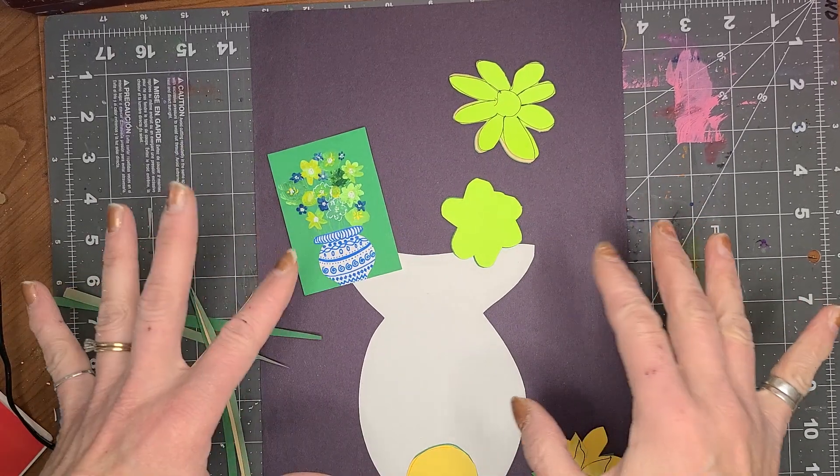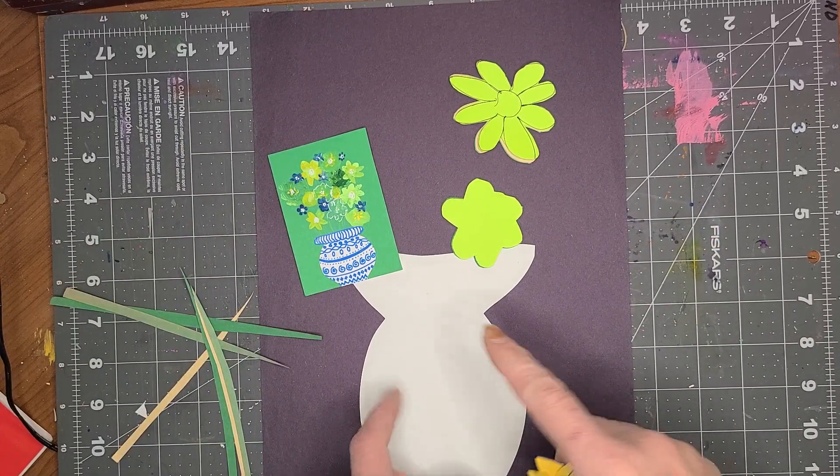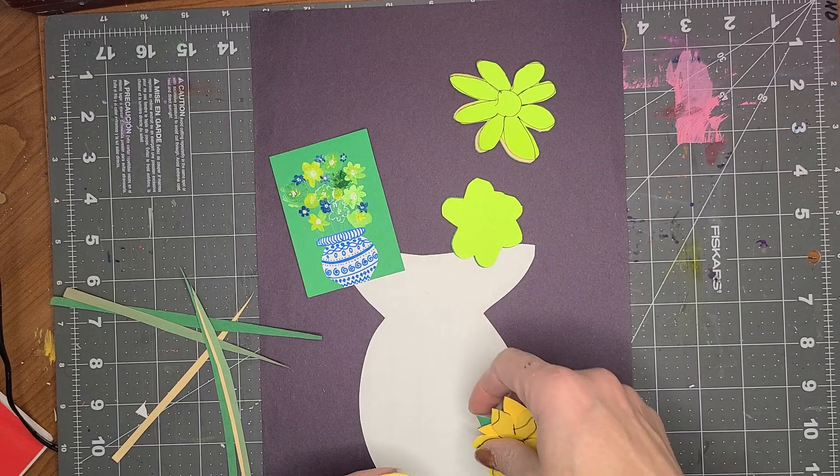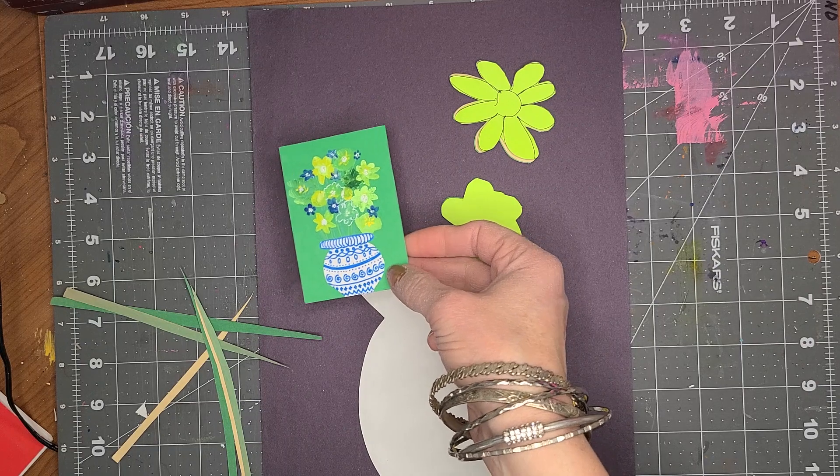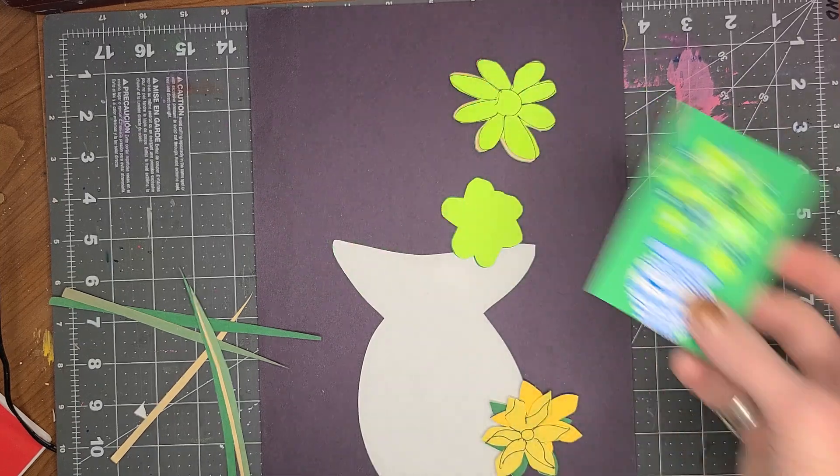Hey everyone, it's Miss Amy from Camden Public Library and today we are going to make these great Chinese vases full of flowers. So let's get started.